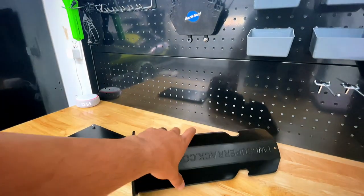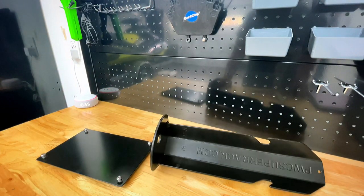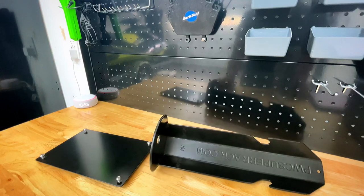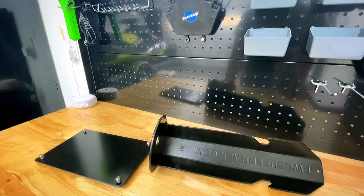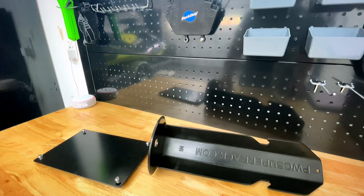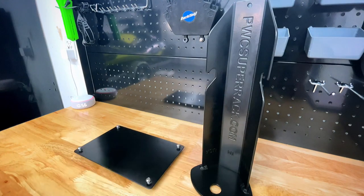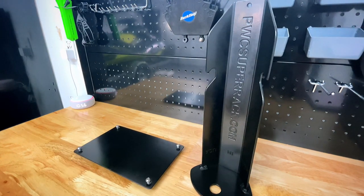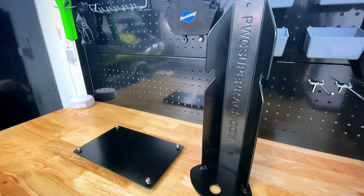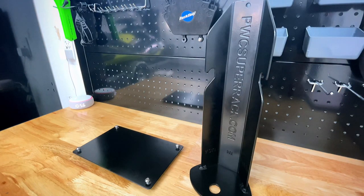I want to first start off by saying this isn't a paid review — I paid full retail for the rack and this is not a paid sponsorship. This is just basically my opinion of what I think about PWC Super Rack and their Cruiser edition.